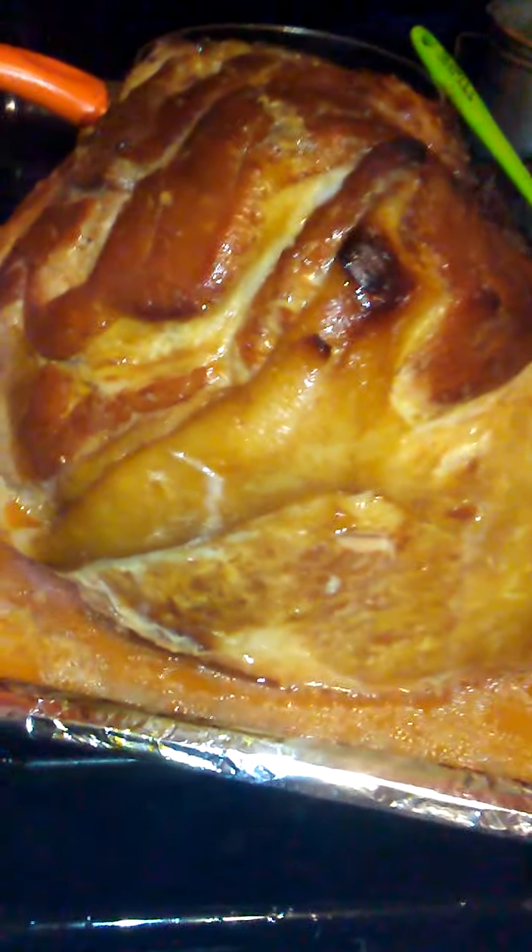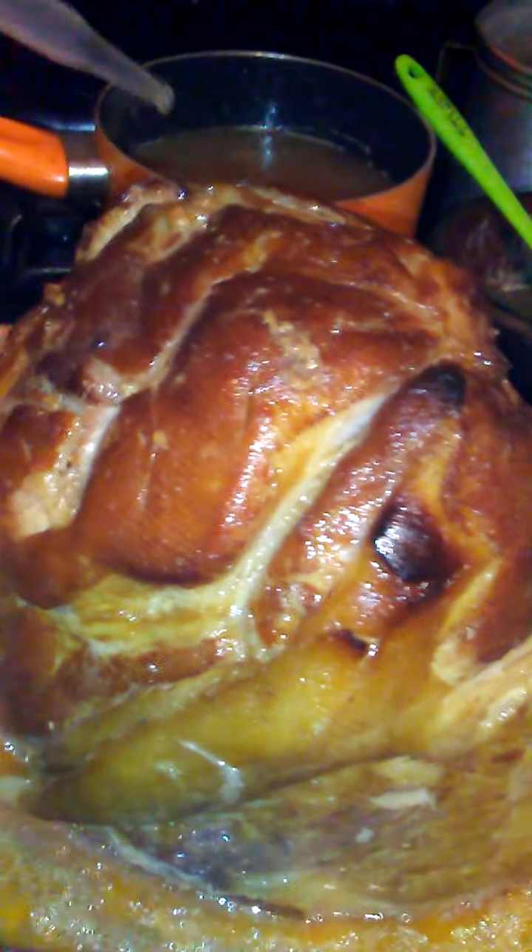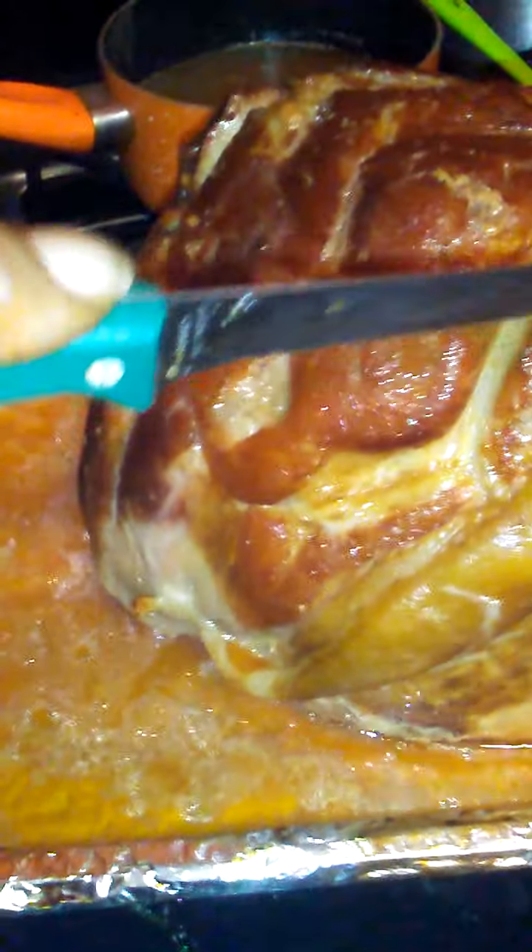Look at that pretty ham! Y'all probably saying, is it cooked on the inside? Watch this — look at it quick. Let's see where's that slice right there. Look at that pretty color.